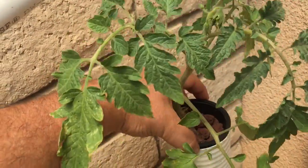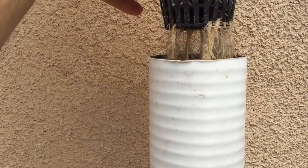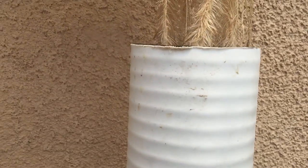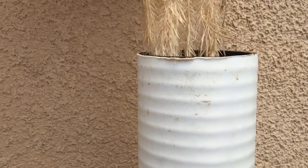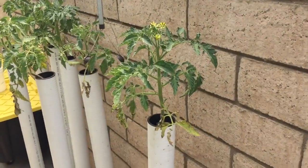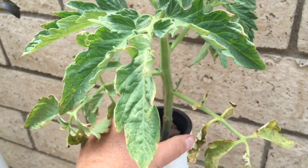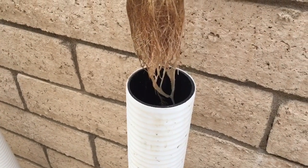The ones I took out of the Dutch bucket and transferred into tubes don't seem to be working as well. I'll show you the roots of how these transfer suckers look — you can see how beautiful the roots are for oxygen. As I move up further, you can start seeing where the nutrients were and how different they are. The ones transferred to tubes have roots that don't look as good, though they're starting to grow new roots at the bottom.